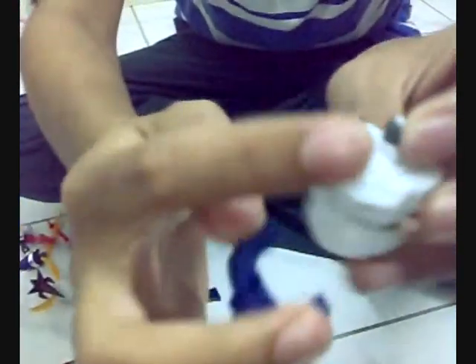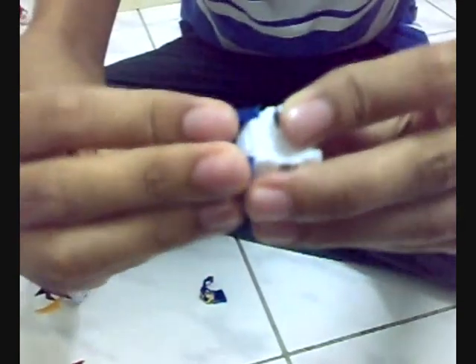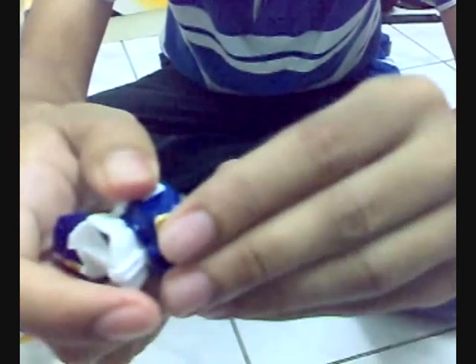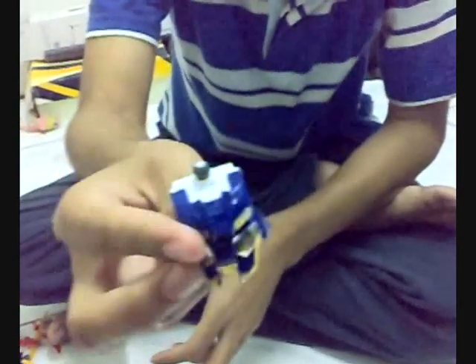Now we put armor on this body. This is the armor for the body — this part of the body. We put it like this. It's not hard to put it on. Just put it on like this and it will not come loose. And this is for his skirt, his skirt for his waist. Let's put it in here, just like this. Now we have the body of the Gundam.